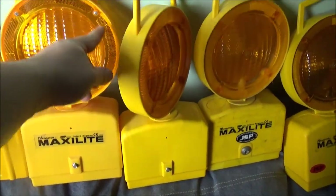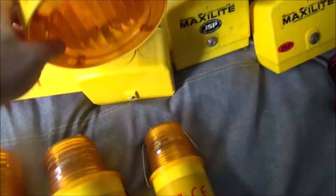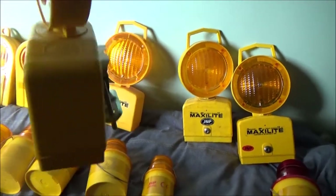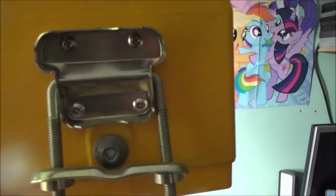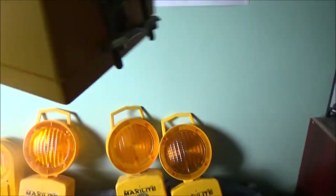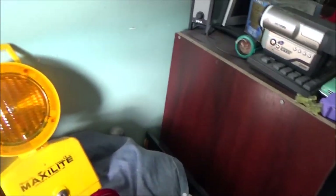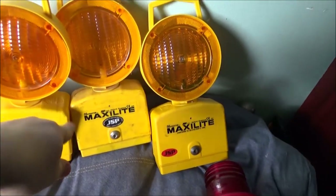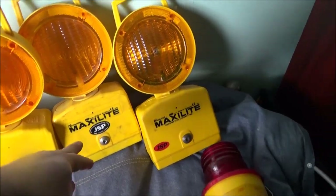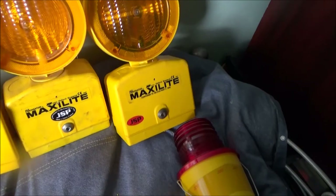I've just noticed this one's got screws in the lens - none of these ones have, they're just press-fit. This one is basically the same, the only difference is it's an older incandescent bulb type lamp, with a bracket on it - that's a scaffold bracket. Then we've got another bog-standard Maxi Light - these are the Maxi Light Navigator, by the way. It's just got the incandescent bulb in. So those two are probably quite old.